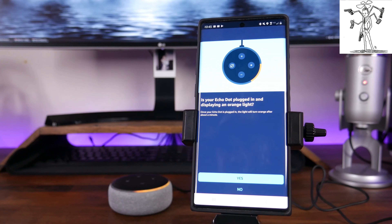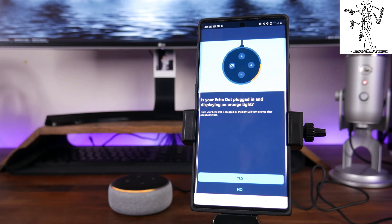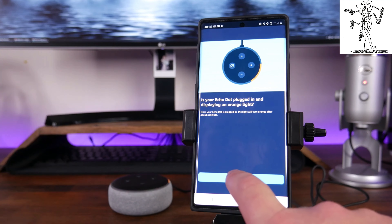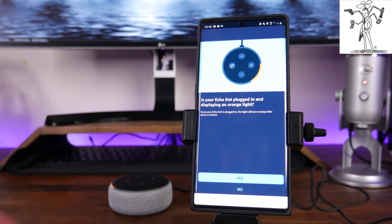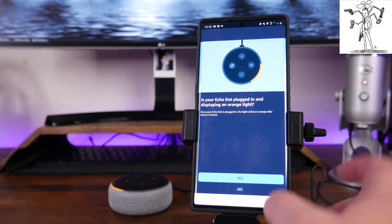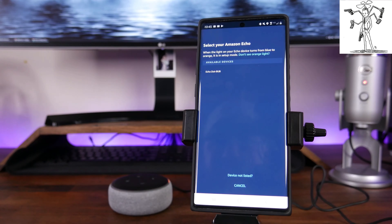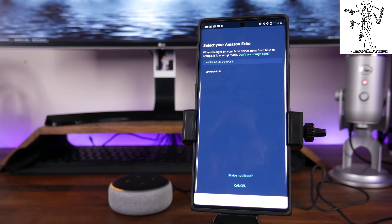As you can see right here, it says: Is your Echo Dot plugged in and displaying an orange light? You can see that in the background — it is plugged in and displaying the orange light, so we are going to click Yes. But if yours is not, you're going to want to plug it in and wait for that orange light to turn on. We click Yes, and it's going to say Select your Amazon Echo and go through to find it if it is in setup mode.